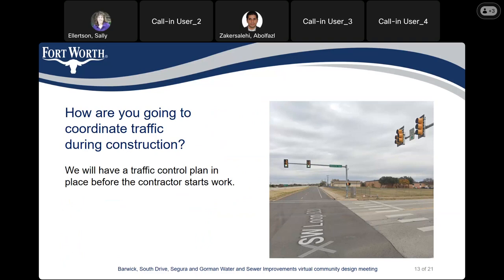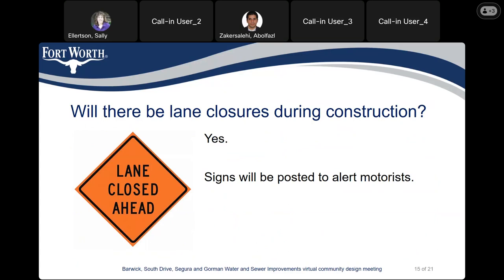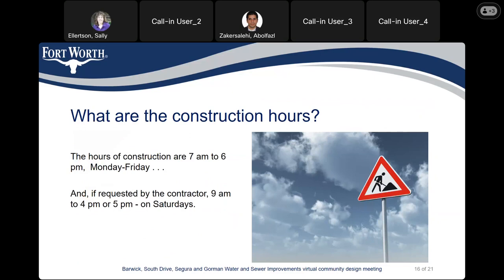How are you going to coordinate traffic during construction? We will have a traffic control plan in place before the contractor starts the work. Will the city's trash truck pick up my trash and recycling? If your side of the street is closed on your scheduled trash collection day, the contractor will take your trash and recycling carts to the opposite side of the street so the trash collection vehicle can pick it up. Will there be any lane closure during construction? Yes, since most of this project is within the street limits, we expect lane closures and will post signs to alert motorists. The hours of construction are 7 a.m. to 6 p.m. Monday through Friday, and if requested by the contractor, we might allow 9 a.m. to 4 or 5 p.m. on Saturdays.